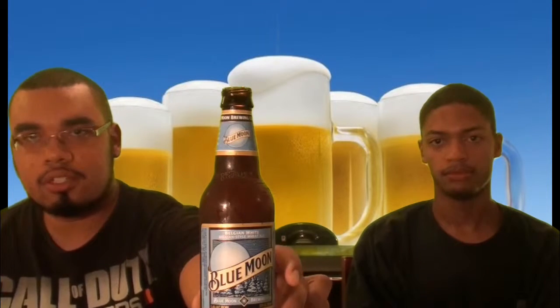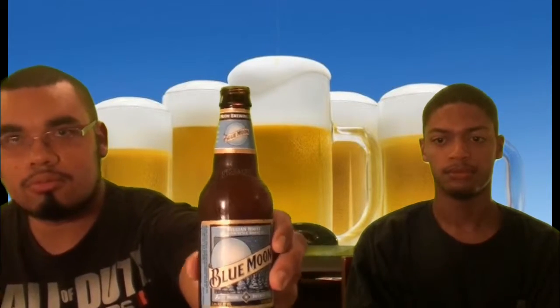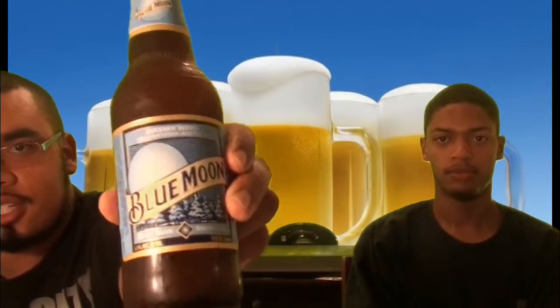Yo, what's up YouTube! Beer Pressure episode number 11, and today we are reviewing Blue Moon. If you can see that the moon is blue tonight — oh yeah, now this beer...